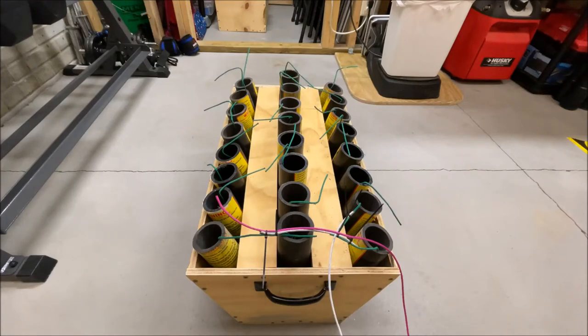Welcome to the FastFix channel, everyone. My name is Jason, and today we are fusing up this beautiful 24-shot rack.